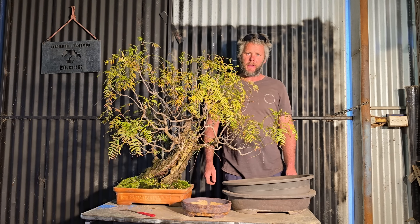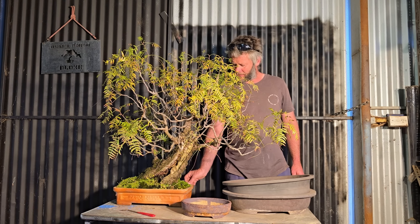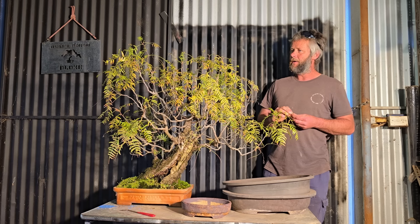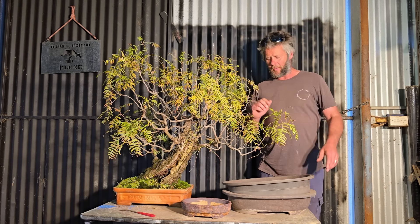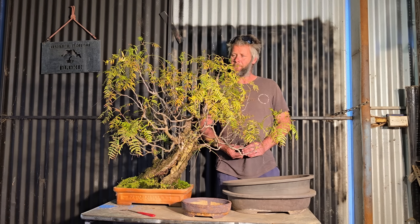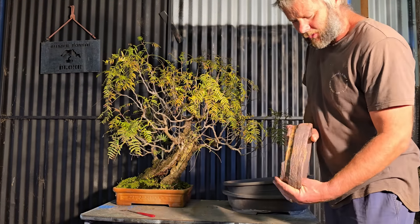G'day, Aussie Bonsai Folk! Today wasn't the video I thought I was going to do. I thought I was going to do a tour of my bonsai benches, but instead we're going to do a repot and a fairly hard trim of my peppercorn tree. It's absolute crap outside with the wind, so repot it is — let's get into it.